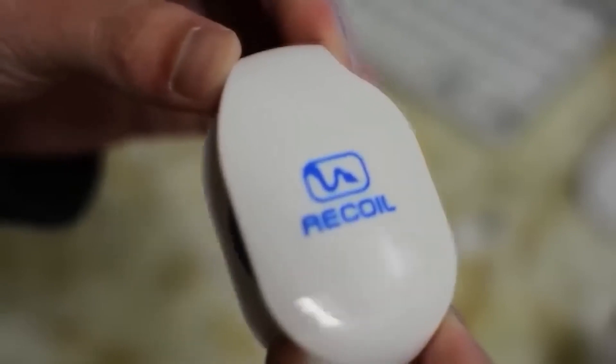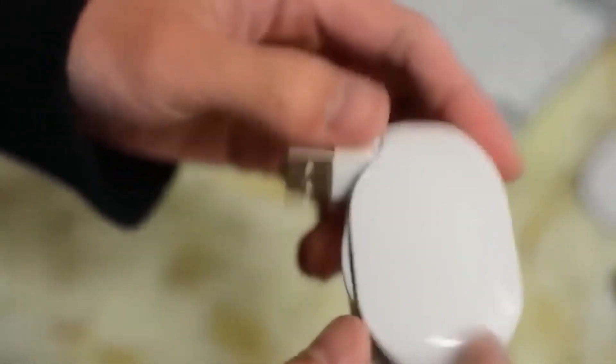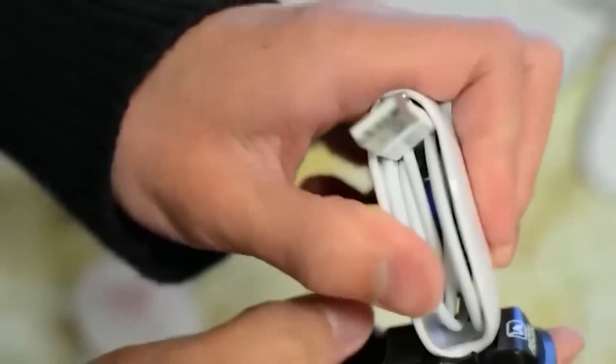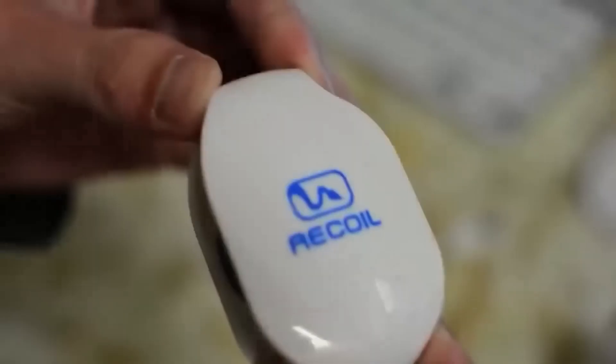Next is a retractable wire winder that will save you from constantly tangled cables. It has a cutout where a small hook peeks out — you fold the wire of your headphones in half, loop it onto the hook, and pull down slightly. The entire wire is quickly pulled inside the plastic shell thanks to a powerful spring, keeping everything neat whether stored in a bag or on a table.